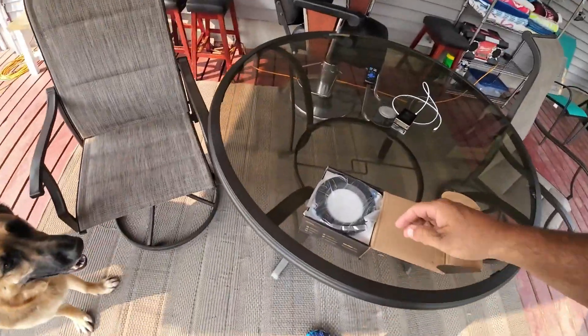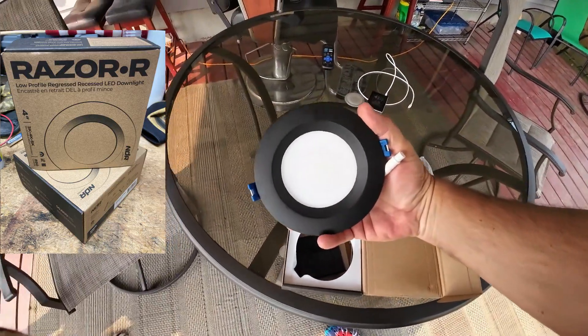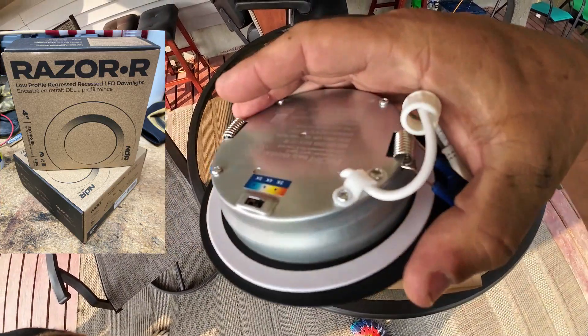We got our LED ceiling lights in. I think those are going to look pretty good up there with a tongue and groove pine ceiling. It should be pretty nice.